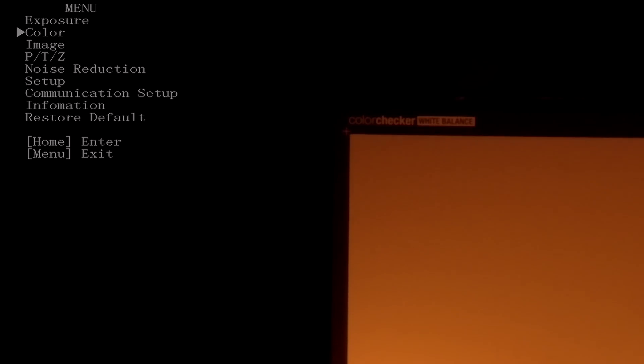Simply choose Color in the menu and under White Balance navigate to One Push, then press Enter on your remote control or camera controller. It will calculate and then set the white balance for the scene.